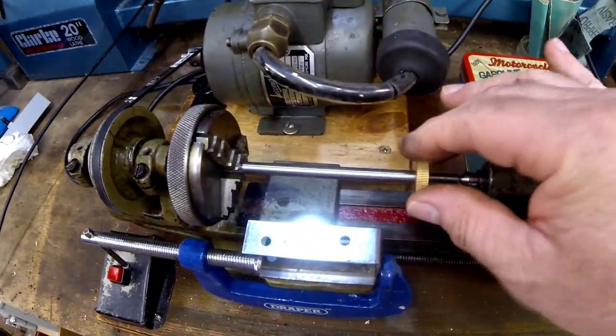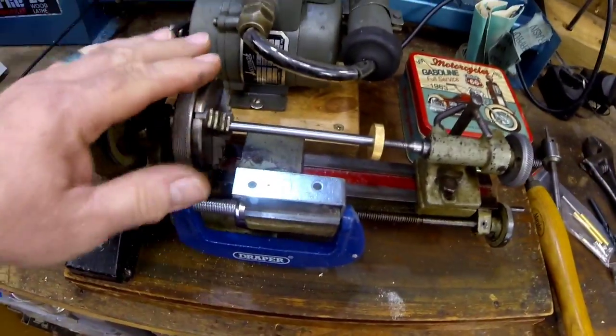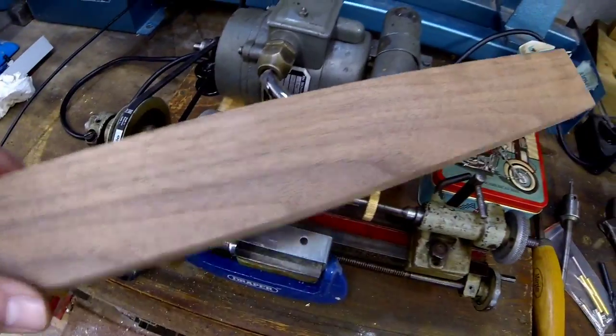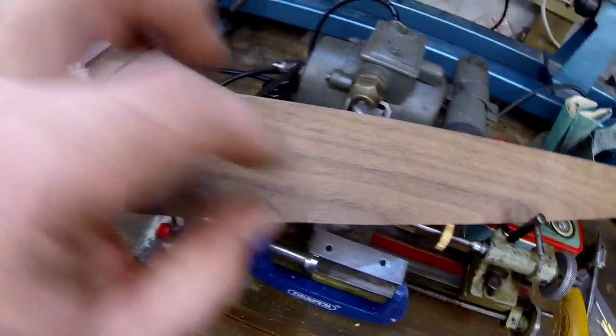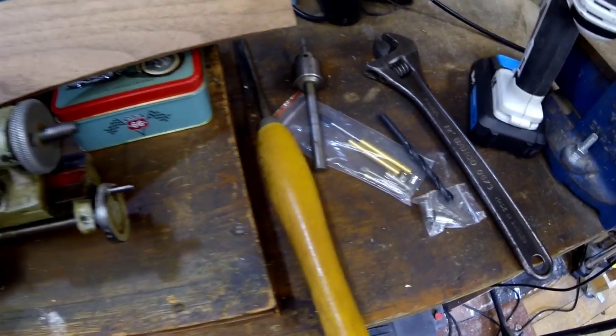So we've got this set up, now we can get on with trying to make the pen. I'm going to cut down a block for us to use for a start — I think that's the first step.